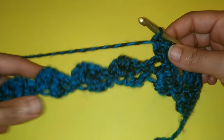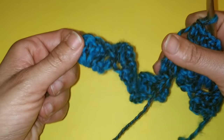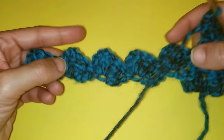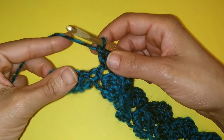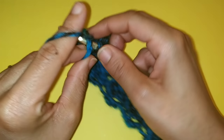That's going to be our pattern repeat all the way across, but we're going to work the very last one together. Pause your video here and continue repeating this pattern repeat. I'll meet you at the other side. We've made it to the very end of our row, and we're just going to place a single crochet in the very last chain three space.